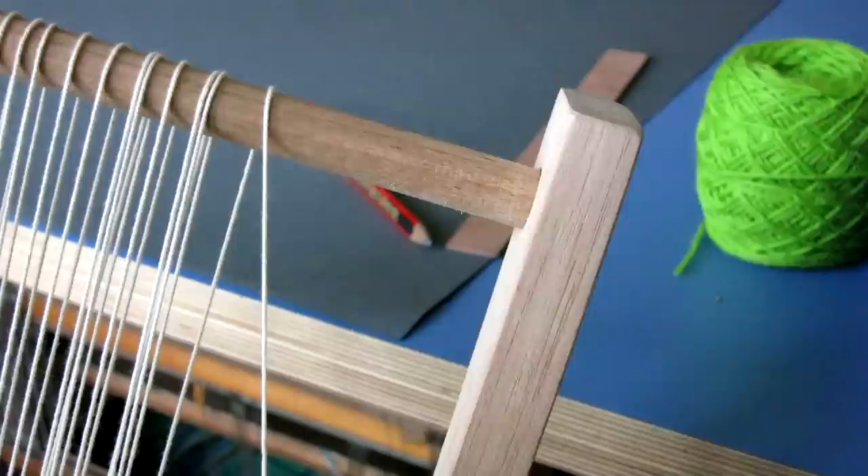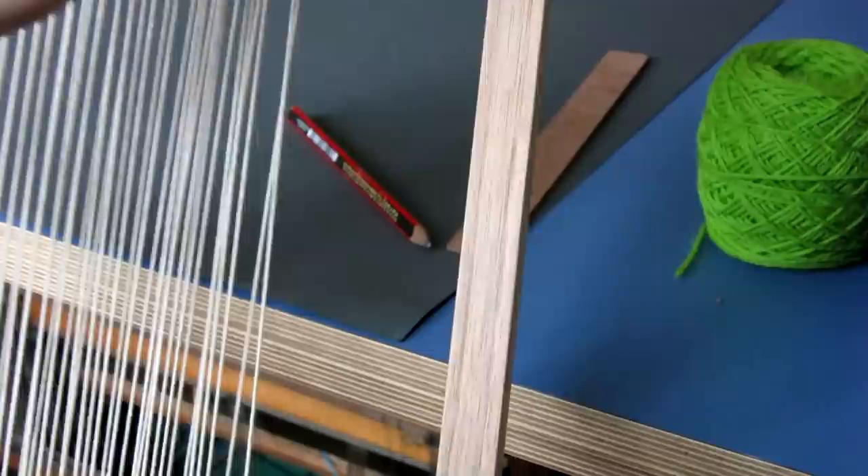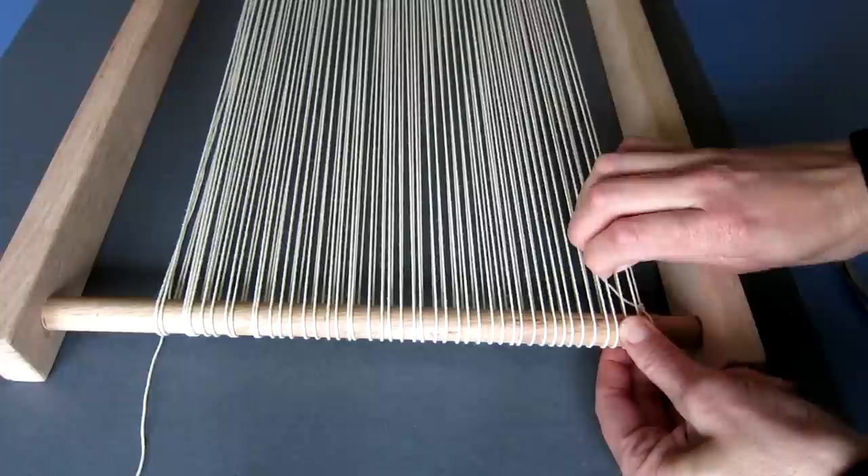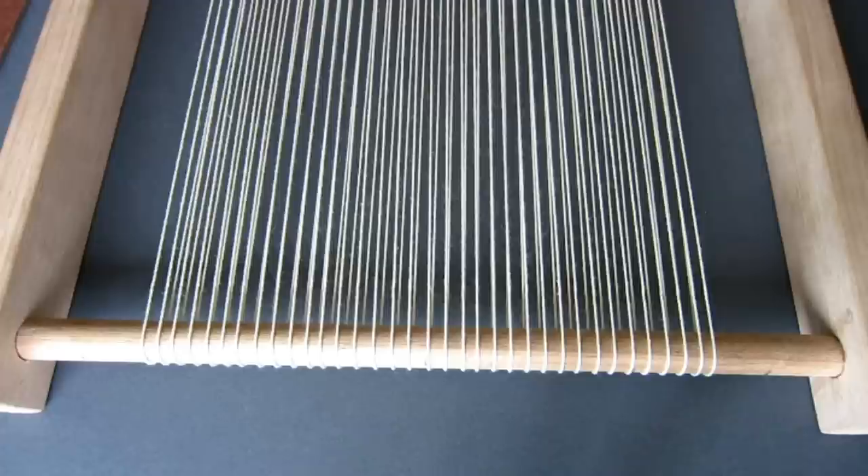You may find it more comfortable to rest the loom on your lap to warp the loom — choose whichever technique you find most comfortable. Next we're going to give each thread a little pull to make sure that all the warp threads are evenly tensioned but not too tight. Tie off the end in the same way we tied on at the beginning.